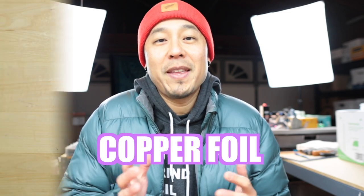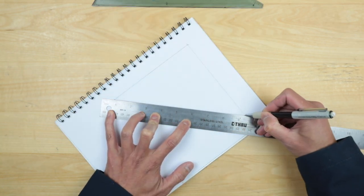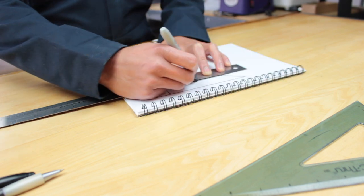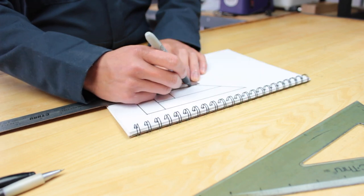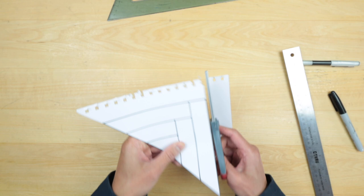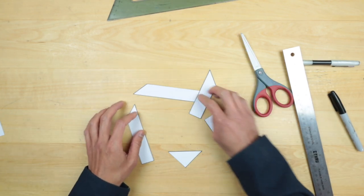We'll start off with the copper foil method. I started off with a right triangle with the two legs being six inches in length. From there I drew a one inch strip across the top, then another one inch strip along the adjacent side, and another, for a total of four strips with the triangle in the middle. Then we'll cut up the pattern — labeling them before cutting is probably a good idea.